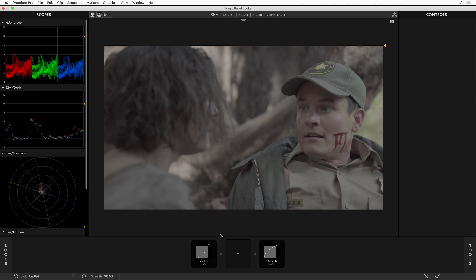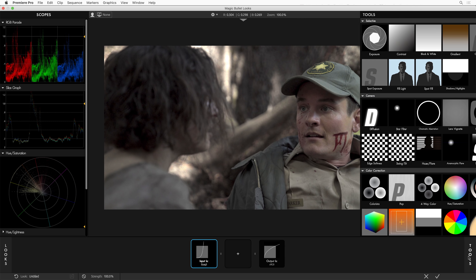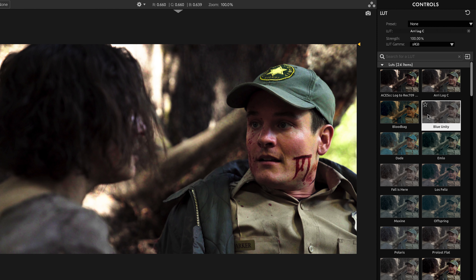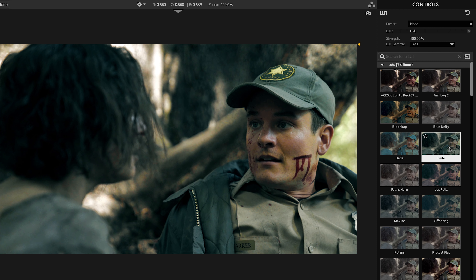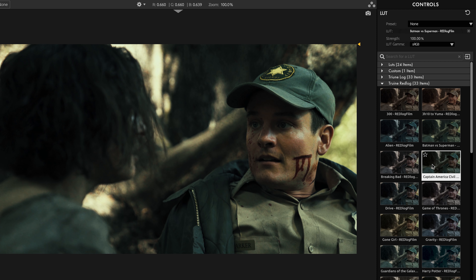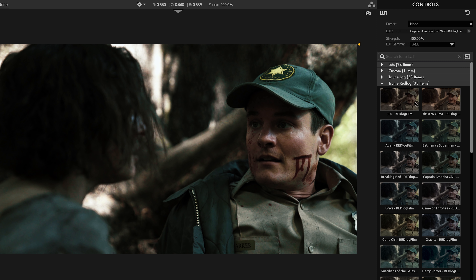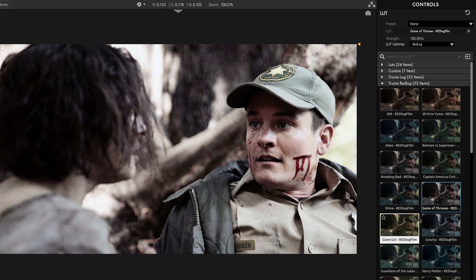Speaking of lookup tables, I want to show you something awesome. We've done a major revamp to the LUT tool inside of Magic Bullet Looks. I'm going to identify this footage as S-Log3 and go over to the LUT tool. What you'll see is a beautiful visual preview of all of our LUTs applied to this shot — just like picking a look, if you hover over them you see the result applied to the shot. I've even got some third-party LUTs here from our friends at Triune — their cinematic LUT pack. These are their Red Log LUTs, and this shot is S-Log3. So if I apply one of these, it doesn't exactly look the way I'm expecting. We've got a new control called LUT Gamma — I can go down to Red Log because I know these LUTs were designed for Red Log footage, and now this LUT looks correct on this S-Log3 footage.